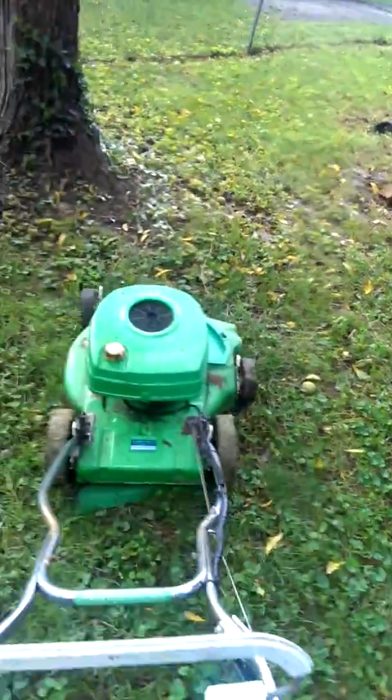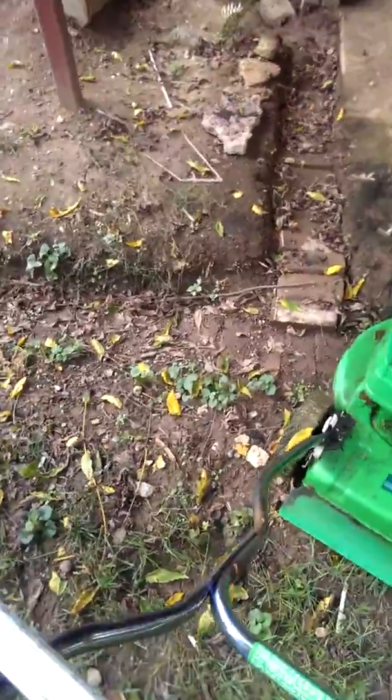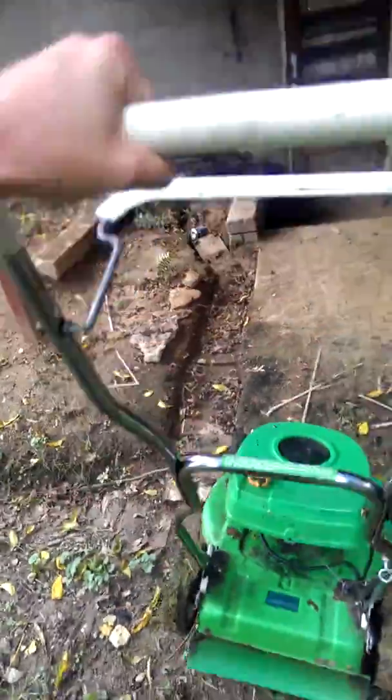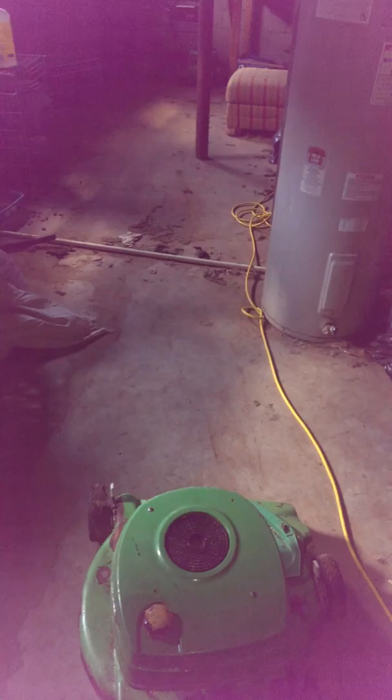And that's my 1984 Lawn Boy, one of many. We're going in the basement here and I'll show you all the other ones that I've got. Gotta love your two-cycle Lawn Boys.